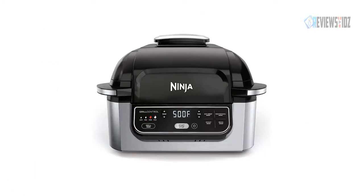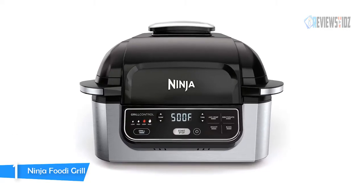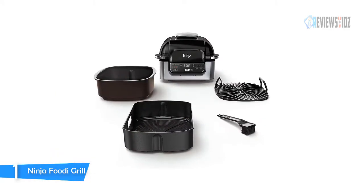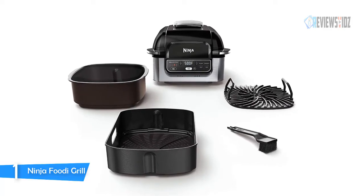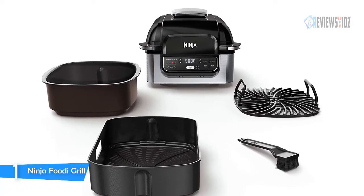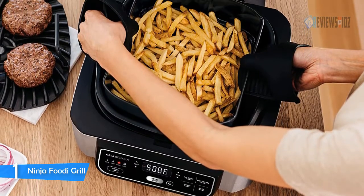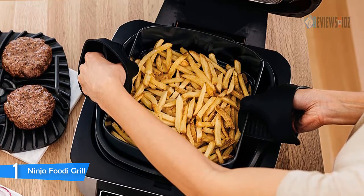Number 1: Ninja Foodie Grill. The Ninja Foodie five-in-one electric grill is just awesome. Its super hot high-density grill grate gives you char-grilled marks and flavors. Rapid cyclonic air moves all around your food for surround searing, which gives you even browning and delicious charring without burning. The combination of the temperature-controlled grill grate, splatter shield, and cool air zone reduces smoke and keeps it out of your kitchen.